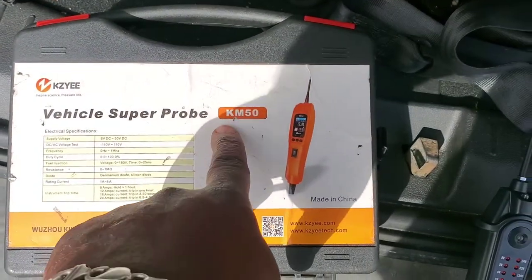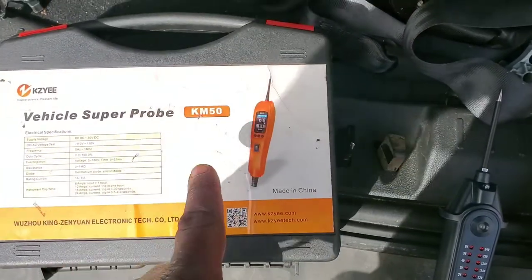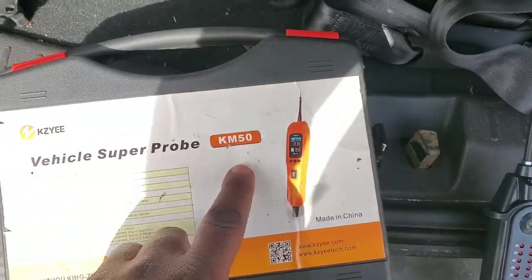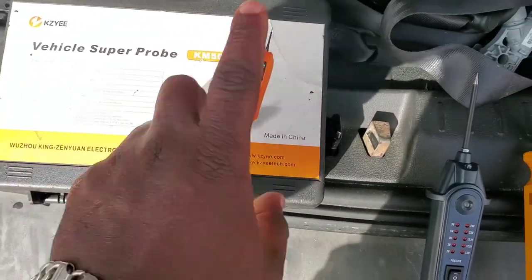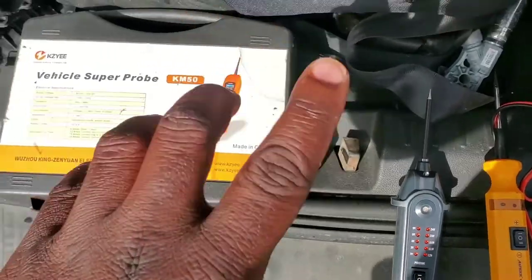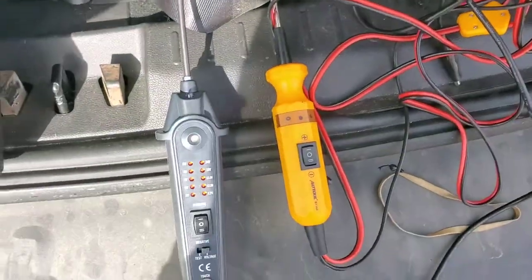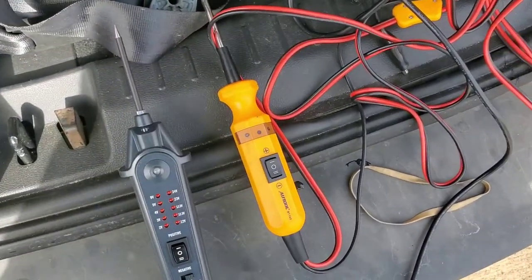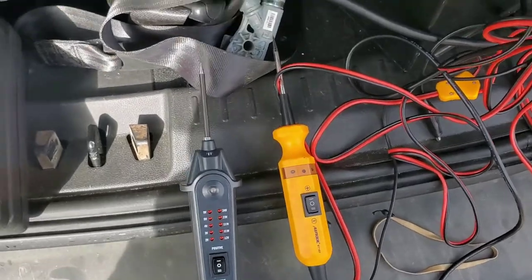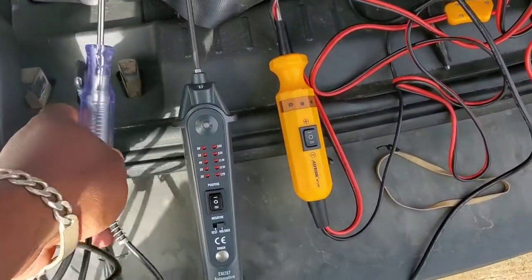The KM50 is the new generation of the KM10. Don't even waste your money on the KM10 — these are the same price, so always get the 50. It's faster and much improved. I haven't used my KM10 since I started using this one.